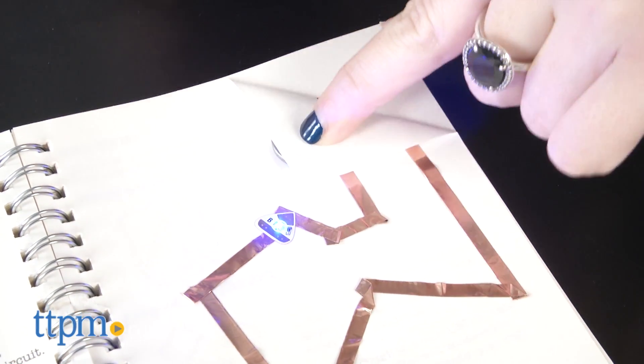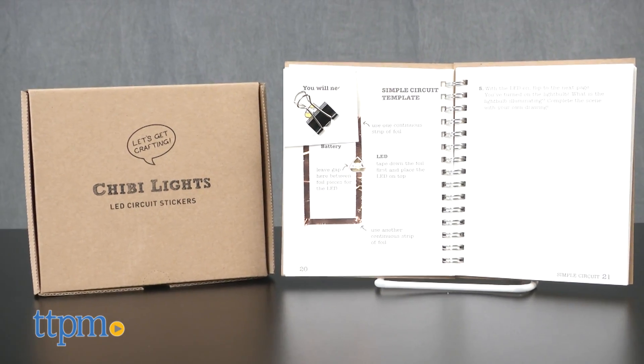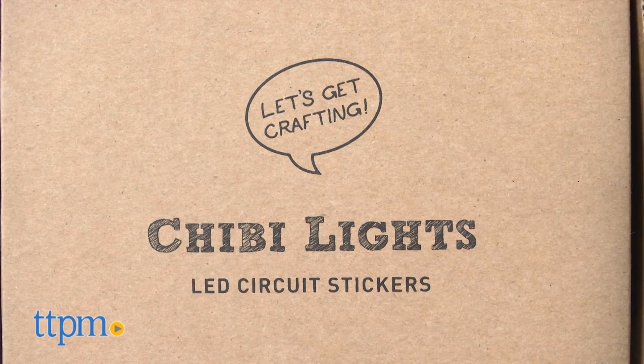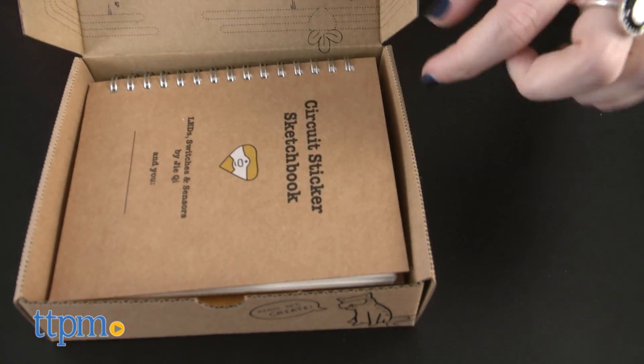Here's what happens when crafts meet circuitry. Hi, this is Jen from TTPM and I'm here with the ChibiLights LED Circuit Sticker Starter Set from Chibitronics. This is an innovative new educational kit that combines the fun of arts and crafts with on-trend and ever-important lessons in circuitry.